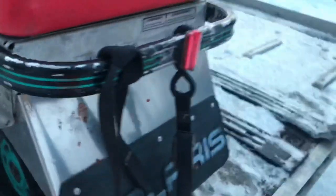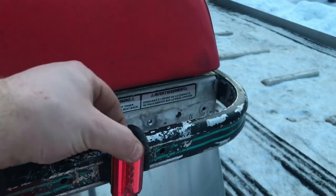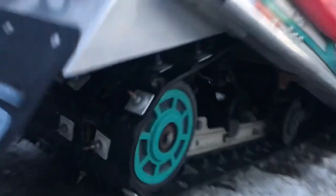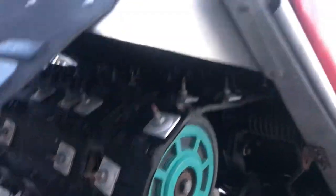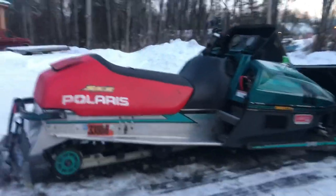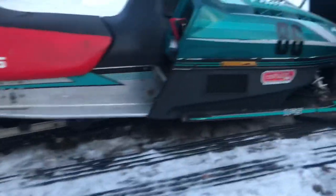A couple things the guy I sold it to improved on: he put a tunnel enclosure on it, this cool little tail light thing — it needs a battery so it just flashes because there's no actual tail light. It has around 240 or so ice picks in it, so this thing is like on rails.